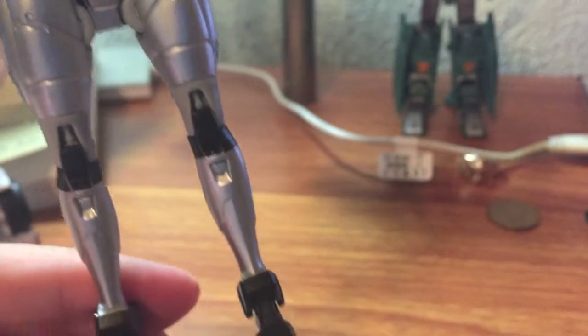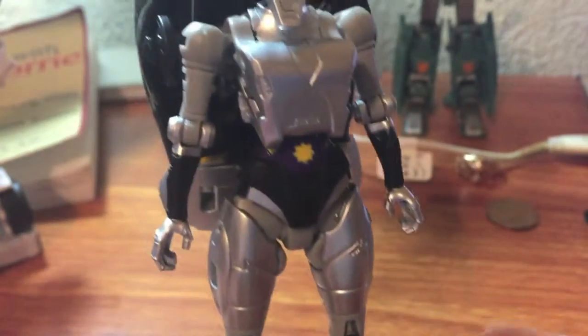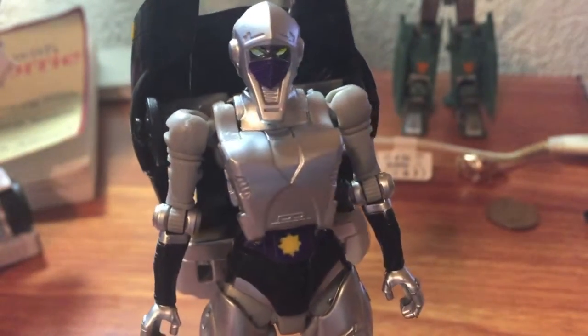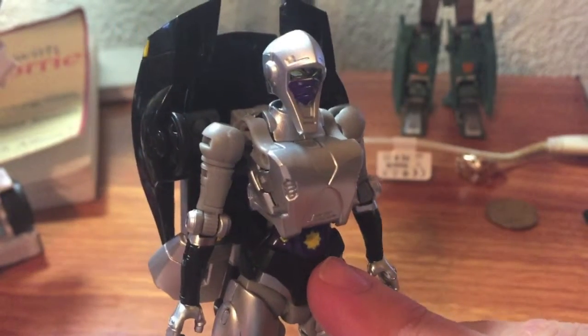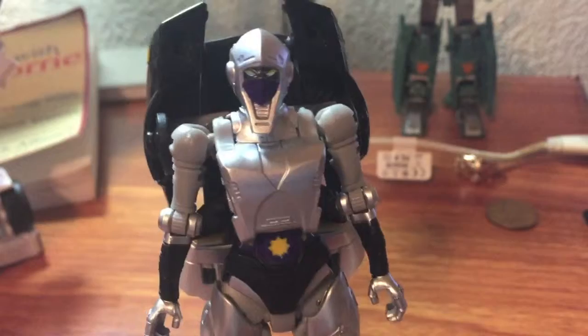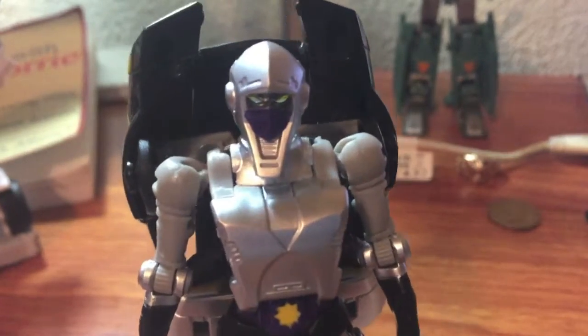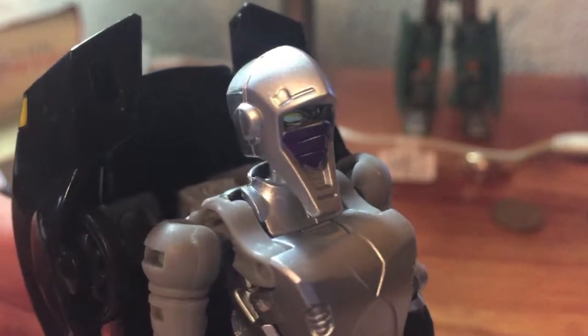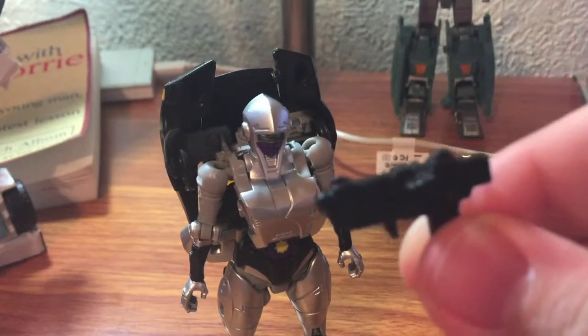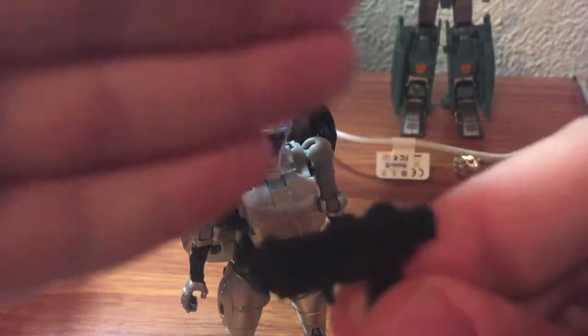I love the molded-in detail. A lot of this carries over from the alt mode so I won't be touching on it too much, but I love the cartoon accuracy of that star there on her midriff, and I frankly love the detailing in the head sculpt — it's just nicely nicely done. She has gun number one and gun number two.